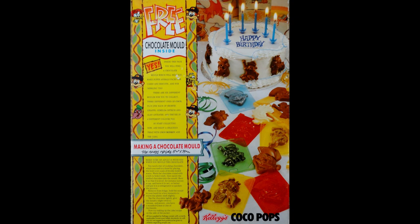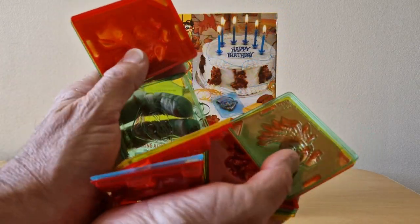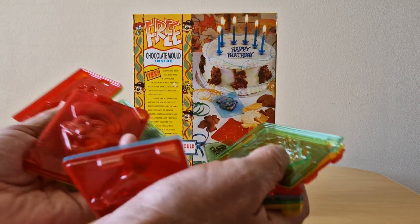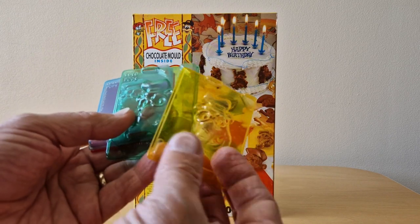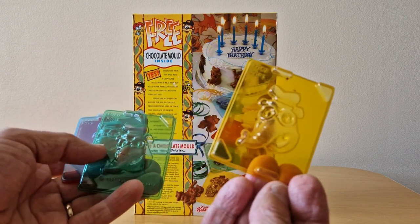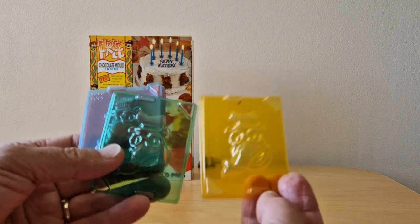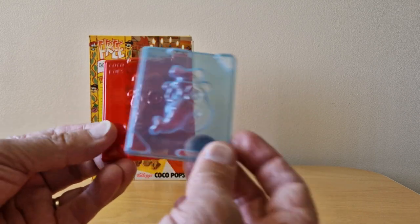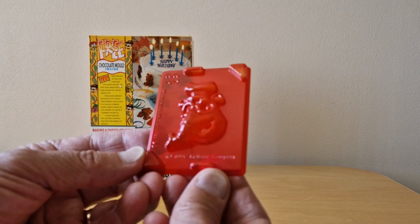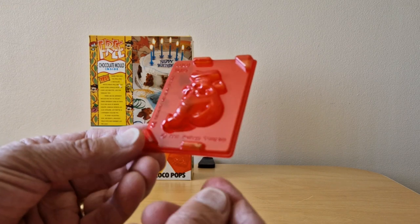So there were four different colours to collect and there are actually six different characters as well. When you opened up the packet this is what you got — a whole mixture of these. I'll show you the four different colours: you've got Alan the Anteater in yellow, green, blue and red, and you'll see it says Cocoa Pops along the top and it's dated 1991.